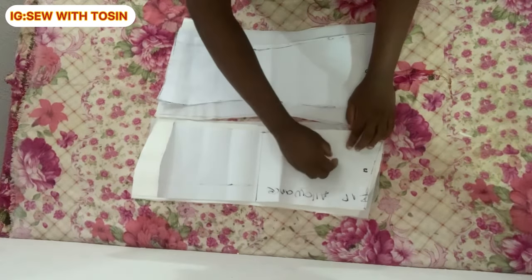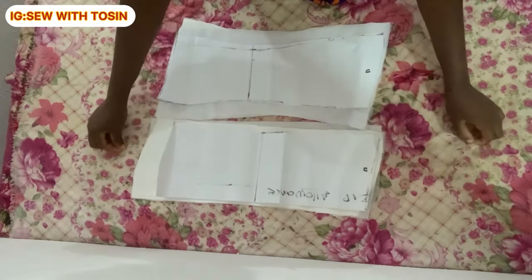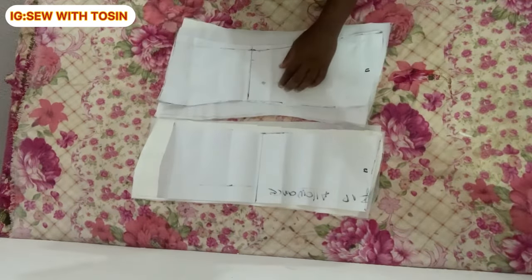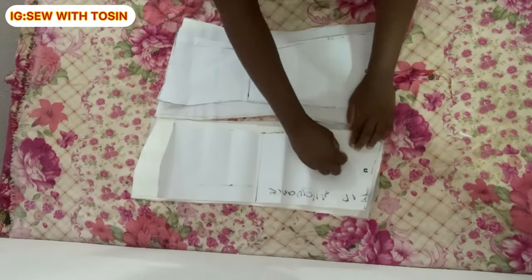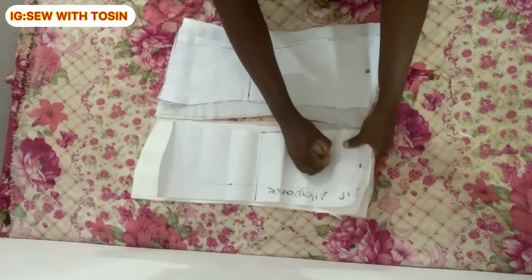This is where I'm ending this video to keep it from getting too lengthy. In my next video, by God's grace, I will upload a step-by-step guide on how to stitch the blouse together. Stay tuned and watch out for my next video — I'll see you then, bye!